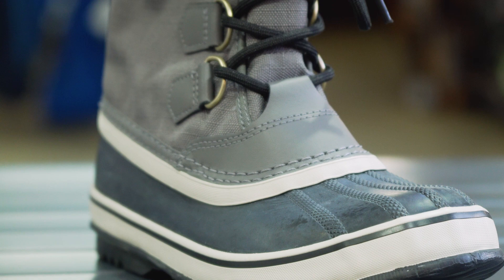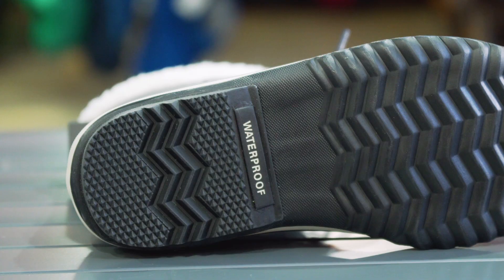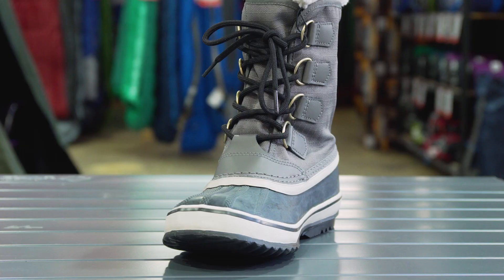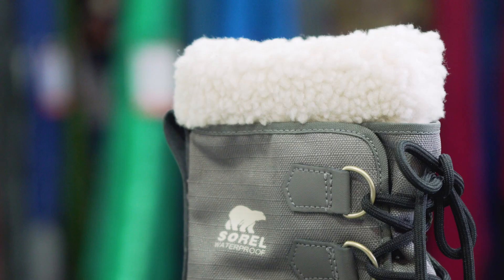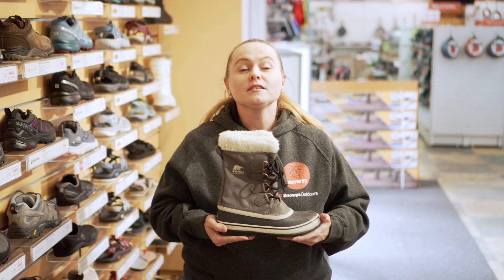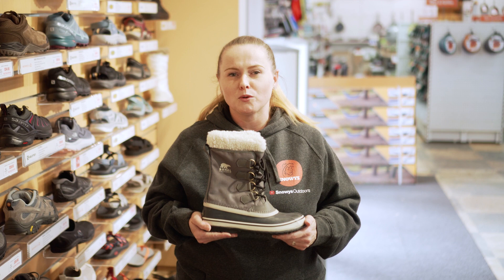It has a waterproof nylon and rubber upper. It has a vulcanised herringbone outsole, so you'll be nice and secure out on the snow. And it has a removable liner, which is made from a bonded felt, acrylic and wool blend. It has a minus 32 degree rating, so super warm — great for those overseas snow holidays.